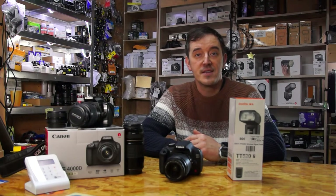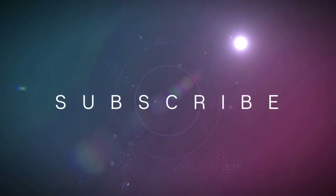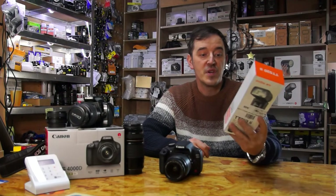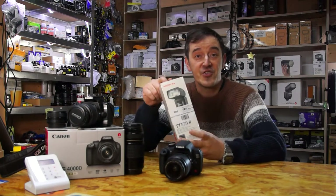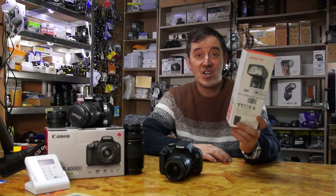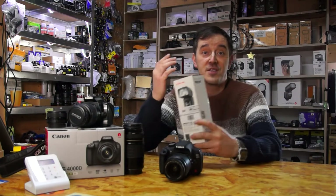Hi guys! Welcome to the WoW Prize! Today we have an Agodux product, which is the TT520 Mark II, which comes with a trigger. So you can use this flash on camera or off camera because you have a trigger.